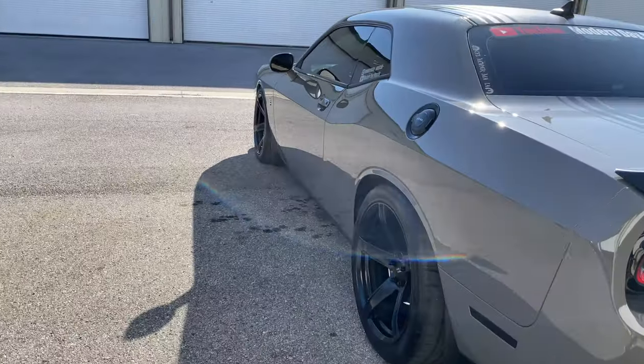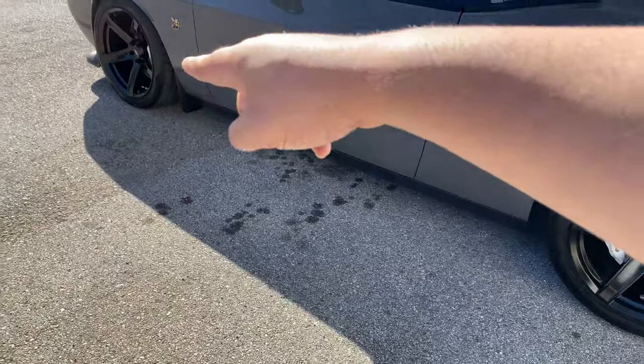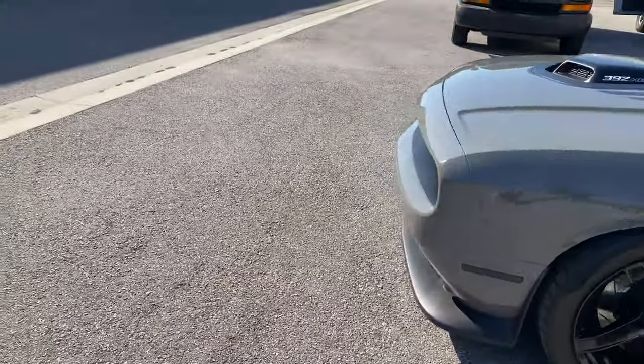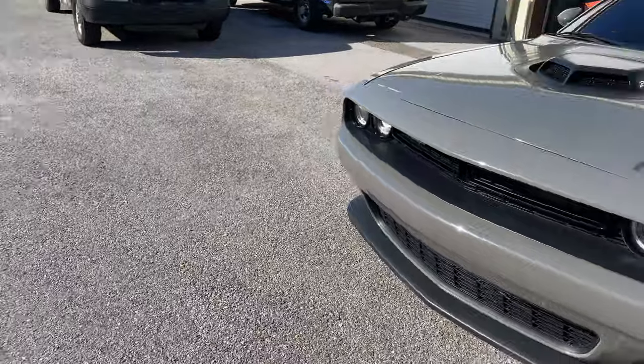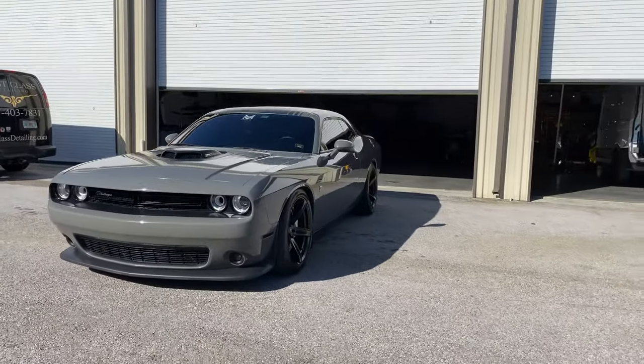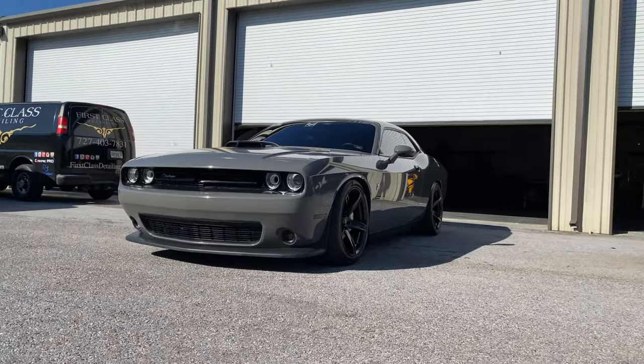What do you guys think of the new girth? I'm staggered now — I'm 10 and a half in the back, nine and a half in the front. 315s in the back right here, 275 up front. I'm liking the stance on it. Looks amazing.